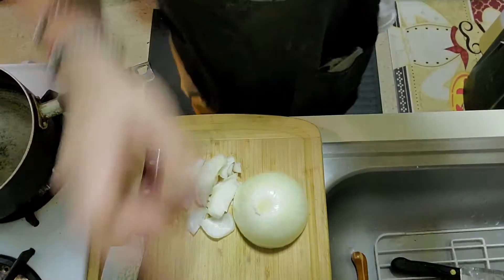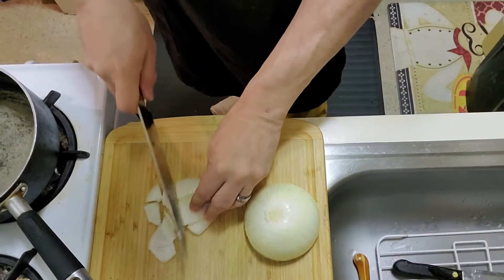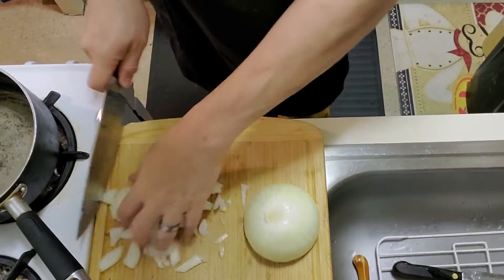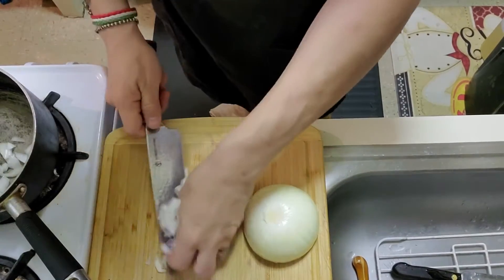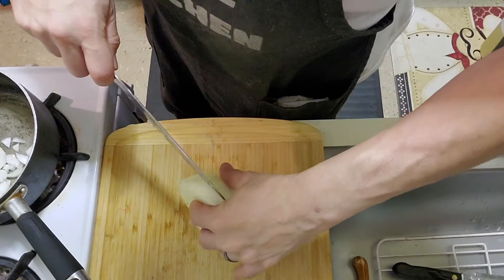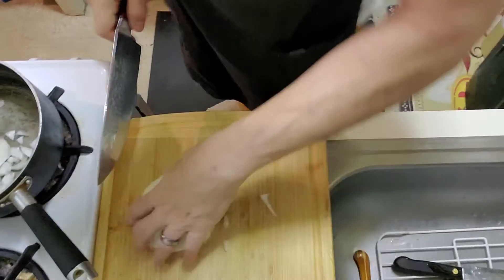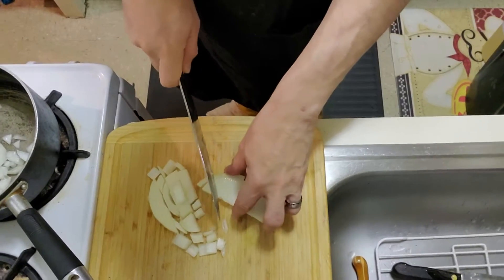Let me show you how I chop up these onions. I'm not going into any particular style of cutting — just cutting into small pieces, not too big, not too small. When you do onions, they tend to break down, so even though it looks like a lot when you start, you probably won't have that much when you finish. Don't worry if it looks like too much.